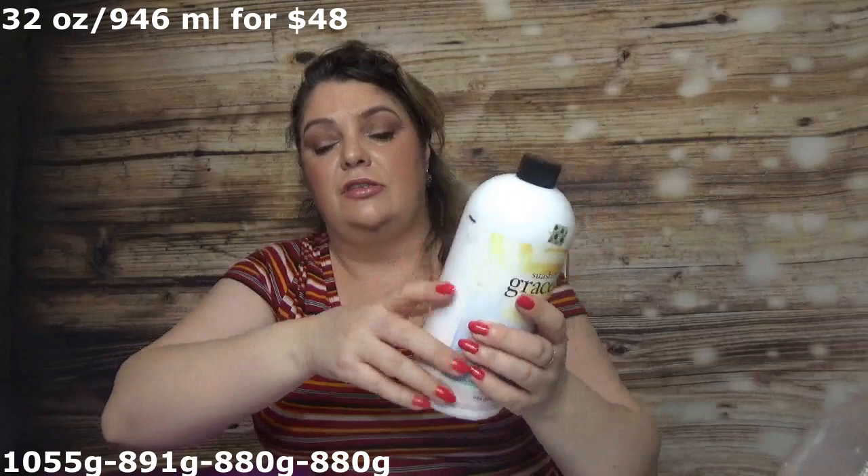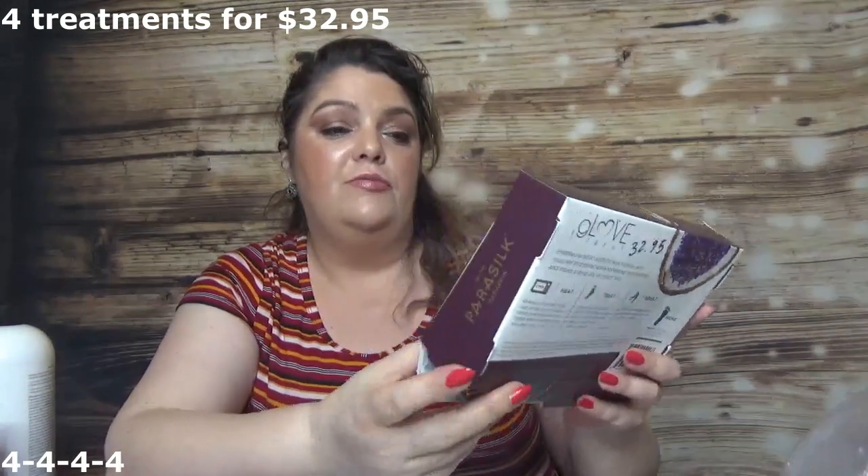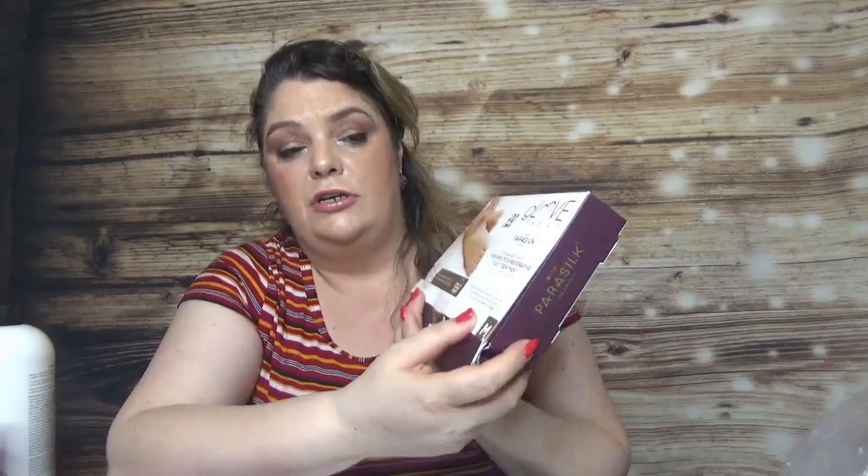Then there are two products that I didn't use at all. One of them is the Philosophy Sunshine Grace — I'm still at the same mark I had last time. I didn't use it because I was concentrating on the other one, and I also had a bunch of them in the Advent Calendar review. The other product I opened to use but didn't is the Glove Treat from Parasilk — the same brand as the scrub. It's a Therapeutic Restoring Foot Treatment with coconut and lavender oil.